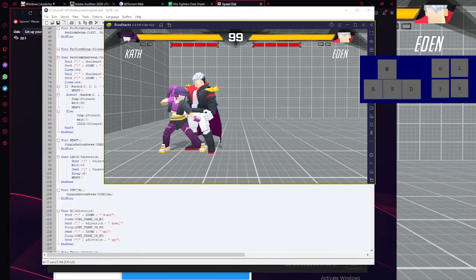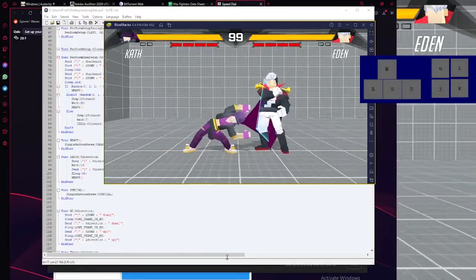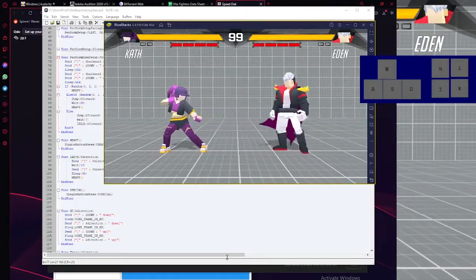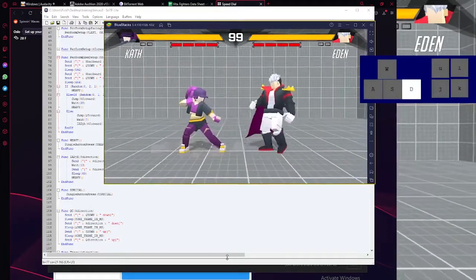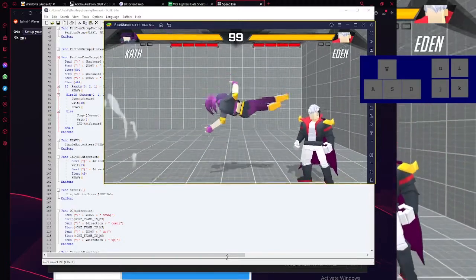That's my training mode, and I have yet to put in even more stuff. My other hotkeys do things like: he does a heavy, does a backdash, and does either a heavy or something, or he does a bait air fireball or something. It's random, so it's really testing your reactions.